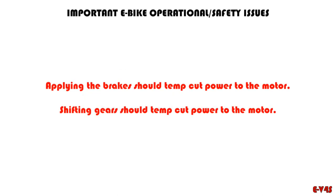I want to bring to your attention two issues relating to e-bikes. When you apply the brakes, it should temporarily cut the power to the motor, because you don't want the motor pushing you while you're trying to stop. That should happen automatically and simultaneously — you shouldn't have to take a second action. The other thing is shifting gears should also make the motor temporarily slack off. Otherwise the motor pushing while you're changing gears can jam up the derailleur, jam the gears, or break the chain.